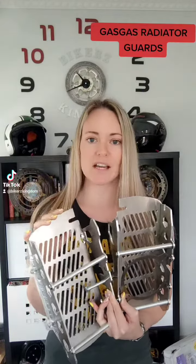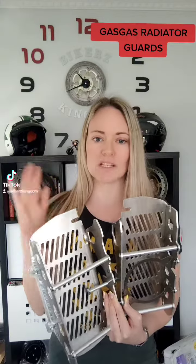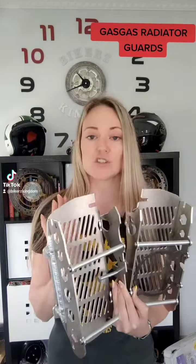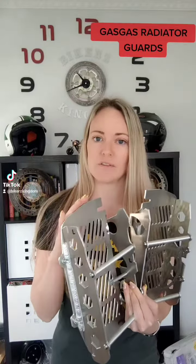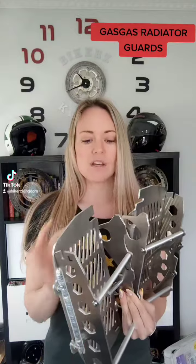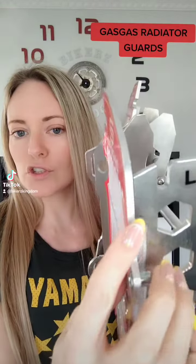These ones are for the newer Gas Gas, the 2021 to 2023 models. They're super durable. They're made from aluminum, hard aluminum 5754. They are 4 millimeters of thickness — I'll just show you.